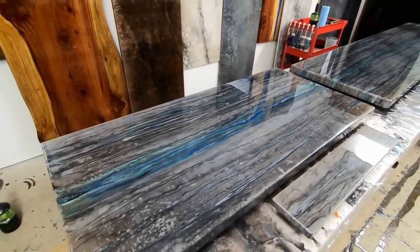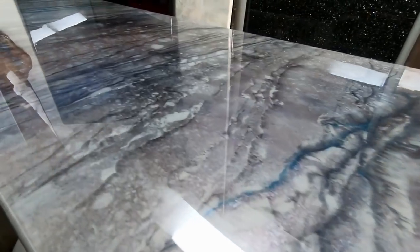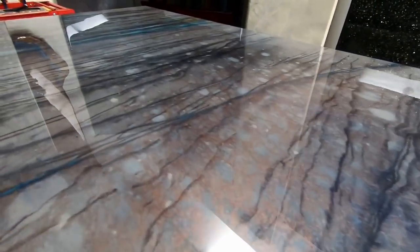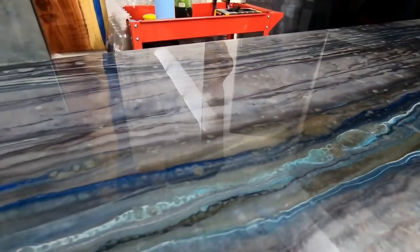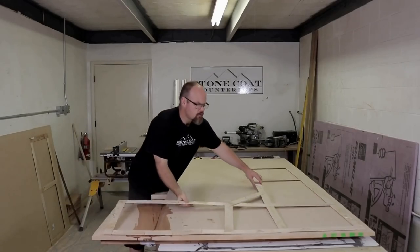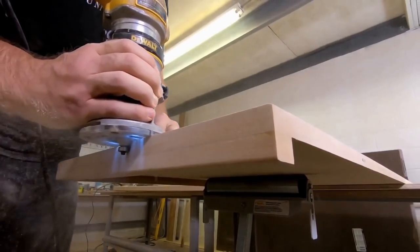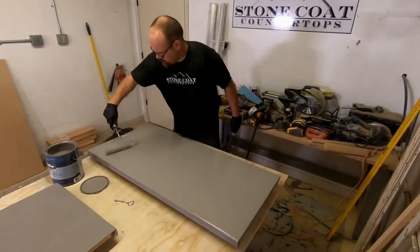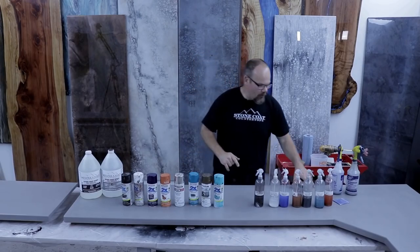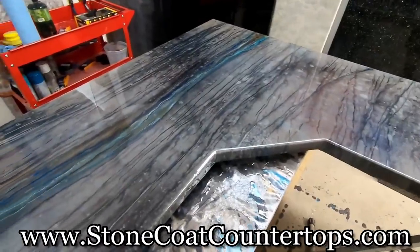Do you want to make your old countertops look new again? In this video, we're going to show you how we took wood and made it look like natural exotic stone — and best of all, you can do it yourself. Learn the secrets to realistic-looking veins, how to template your countertop space, how to create a drop edge and router shape, and how to make a unique custom epoxy countertop. Visit us anytime at StoneCoatCounterTops.com and enjoy the video.